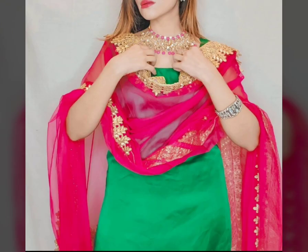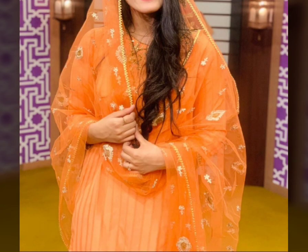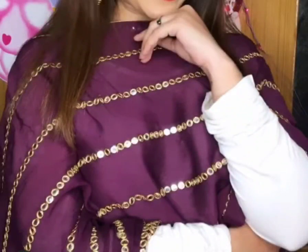You will get some very nice ideas from this video. Please watch and mention in the comment box which one is made for you — it's very different. You can follow me on Instagram. Thank you.